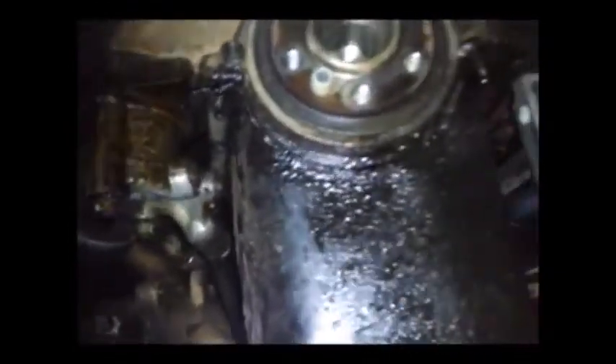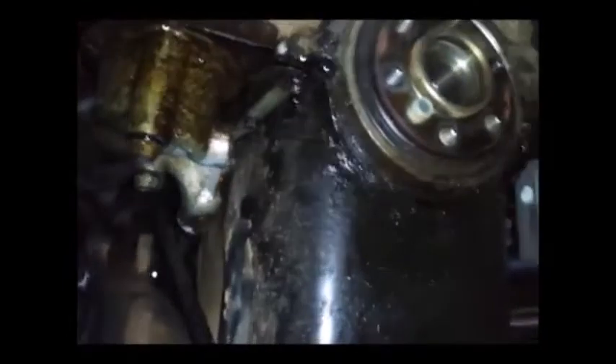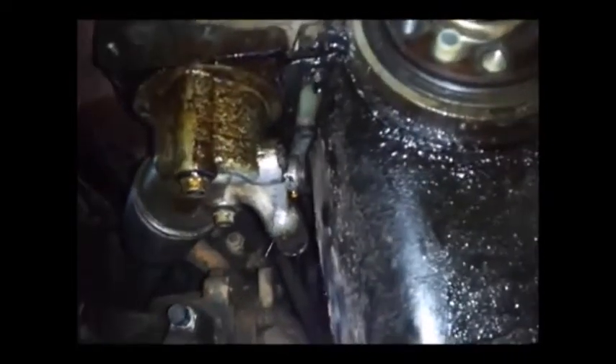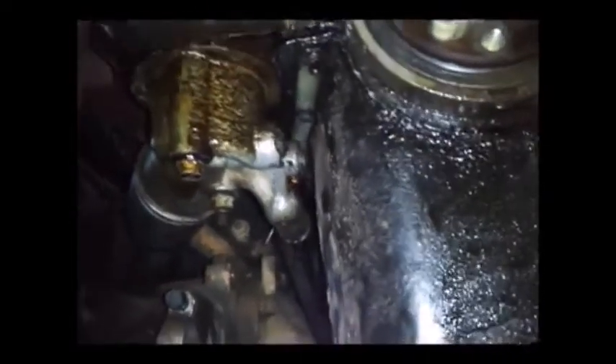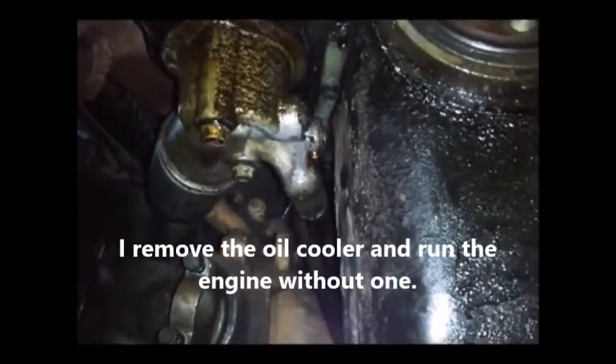You know, that might be the oil pan that's leaking and not the rear main seal. I was wondering whether I should replace the oil pan gasket. I just saw a drip of oil right there - you know what, it's both. It's going to be the rear main seal and the oil pan. I was wondering whether I should change the oil pan gasket, and I guess I will.